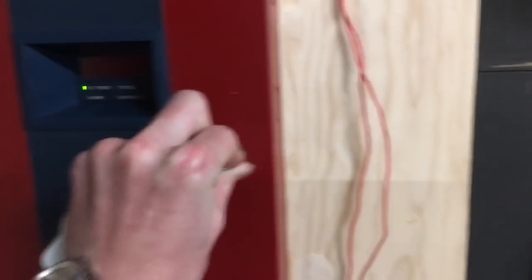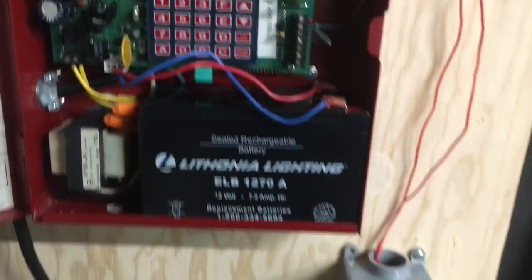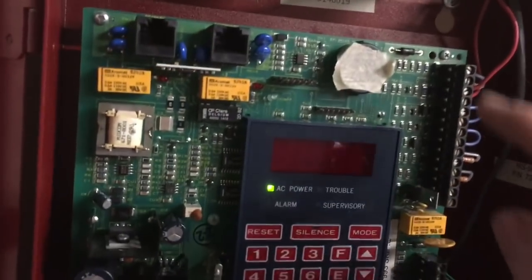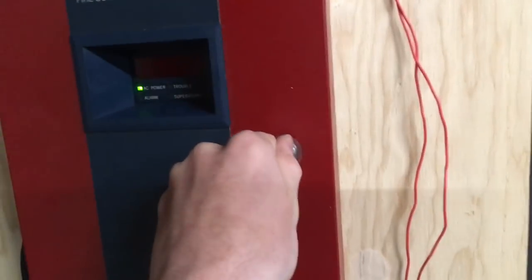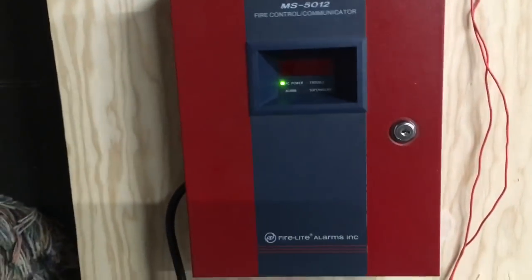Here's the panel — let's go ahead and open it up. We have the battery with the battery cables so there's obviously no troubles. The only thing I've done is put a piece of tape over the little mini horn here because it's annoying and it drives my mom nuts, so I decided to put that over there so it's not as annoying. Anyway, that's the story with the panel — it's all hooked up and connected to AC power.